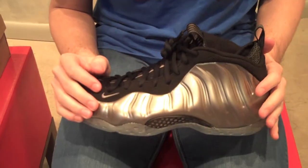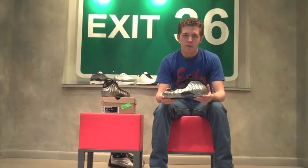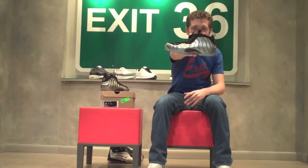One of the main issues with Foamposite releases is the exact shine of the upper — like if it's more of a glow like the 2010 eggplant Foamposites, or more of a shine like the '09 eggplants. With this pair in particular, people have been wondering about the exact color of the upper. Some pictures make this pewter upper seem more like a silver, and yet other pictures make it seem like it has a copper tint to it. I'm going to solve this problem now.